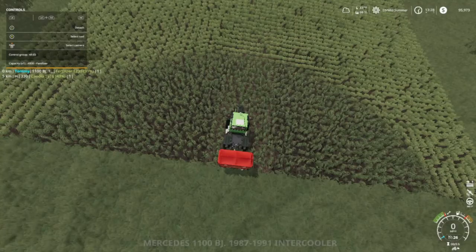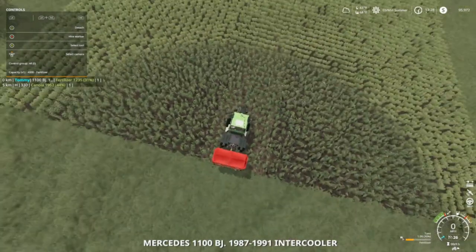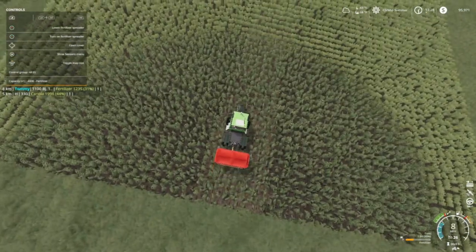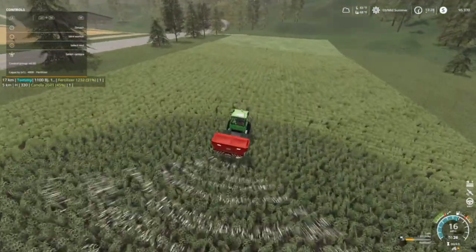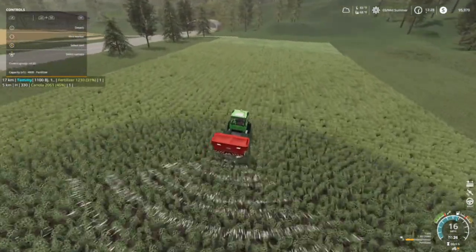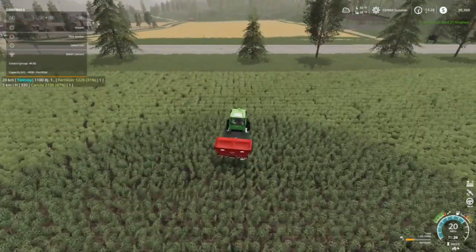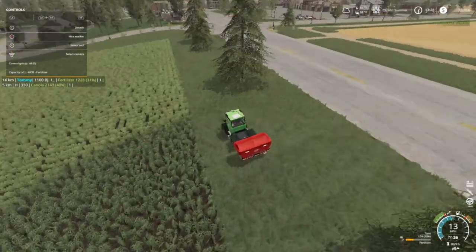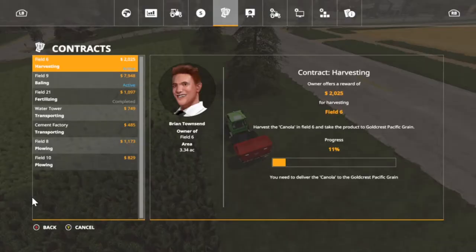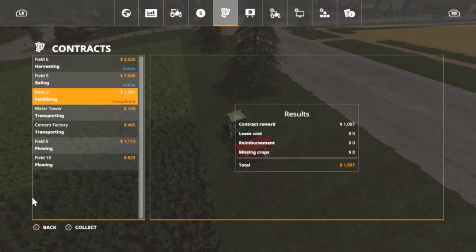I need — oh, this guy right here, this is the through I got left. I thought one round would do it, but not quite — probably just a few feet. And then — mission complete, contract complete! Yep, yep — just to show y'all I'm doing it legit. Let's go ahead and collect this. Field 21 complete — almost $1,100.